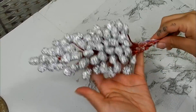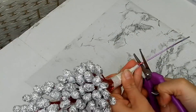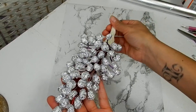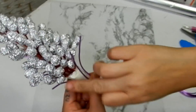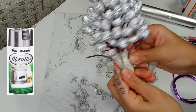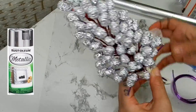Now I'm going to tape off the stem and cut off that excess wire. I've also added three wires just for the leaves. I'm going to cover all of that with more masking tape and give it two coats of metallic silver spray paint.